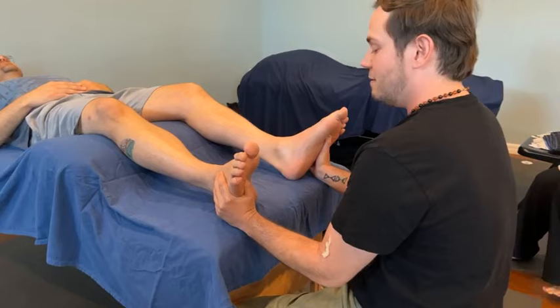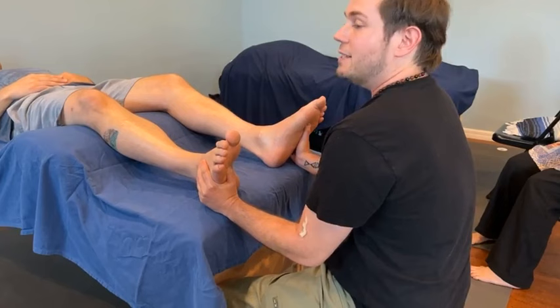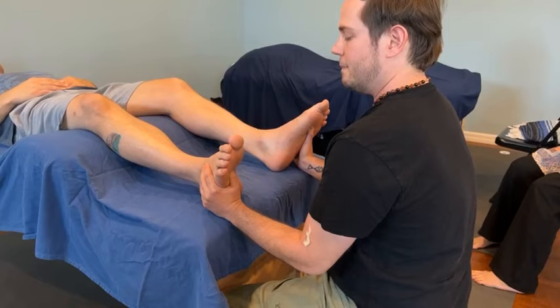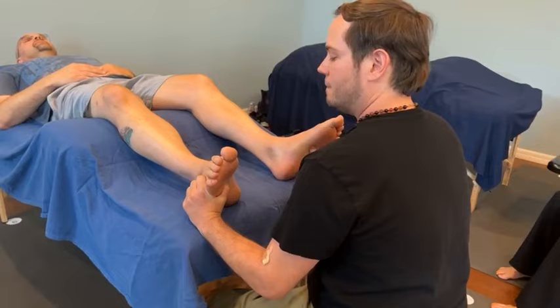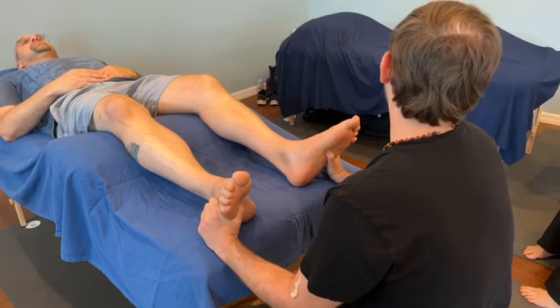We're going to hold that for about 30 seconds. If you'd like to encourage the client to take a deep breath — right on cue. Such a good client. And then we'll move to the adrenal. So we take our thumbs and palpate along that inner edge of the foot until we hit that proximal head of the first metatarsal, and then slide in between that first and second toe, for about 30 seconds.